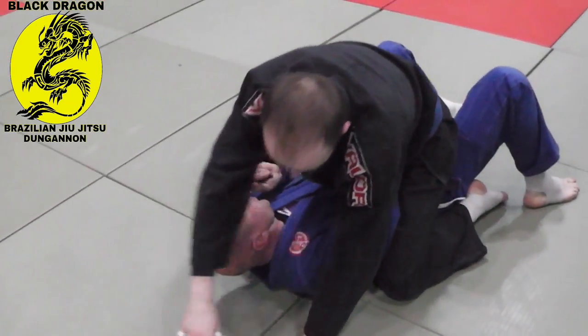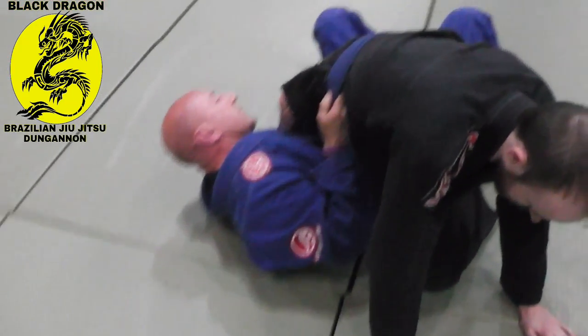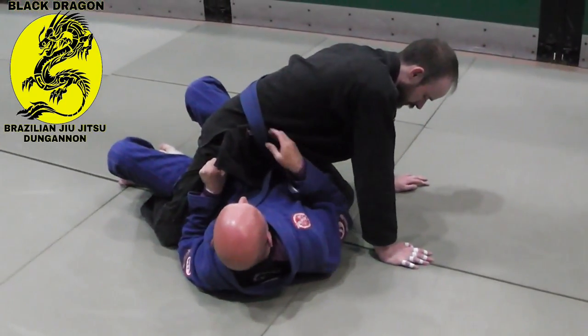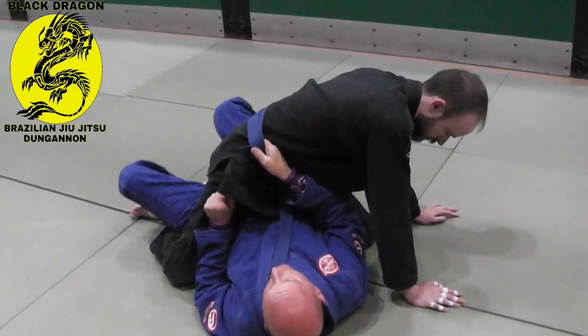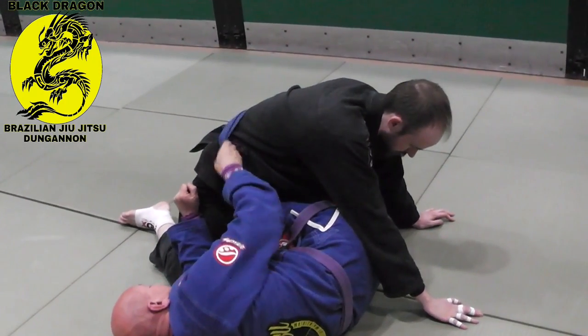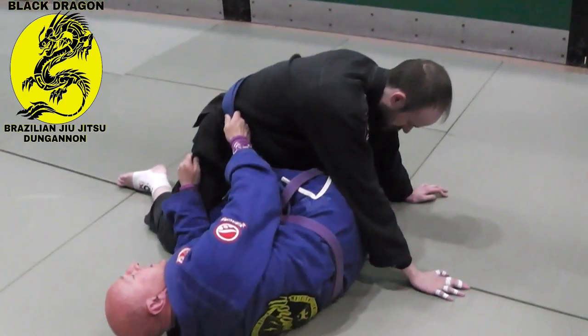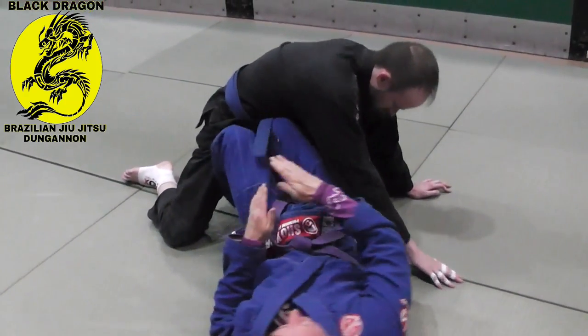All I want to do is bring my head this way, as far to my left as I can, which changes the trajectory of my hips. So instead of them going to my right, they're coming straight back like this. The only reason I got this space is because Carl wasn't pinching his knees. From here, I'm just turning to face him.